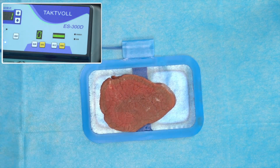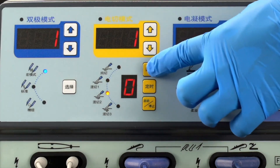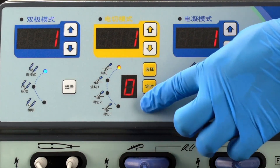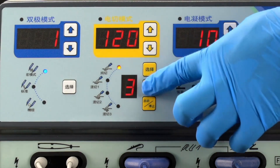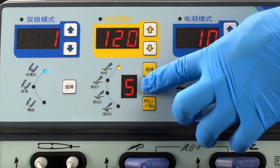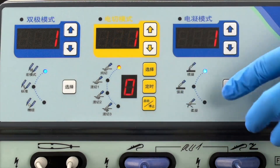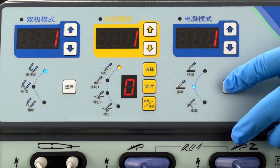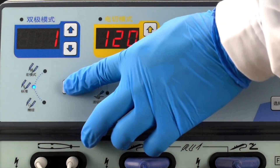The device will immediately cut off the output power to ensure patient safety. In cutting mode, the TactFall S300D can switch between one pure cutting mode and three different blend cutting modes. It can also be easily converted through device function preset to realize the EndoCut endoscopic cutting function. The device has three coagulation modes and three bipolar coagulation modes to provide abundant options for surgical operations. The maximum bipolar output power is 150 watts.